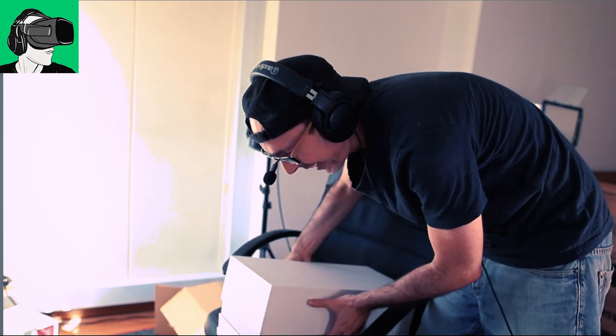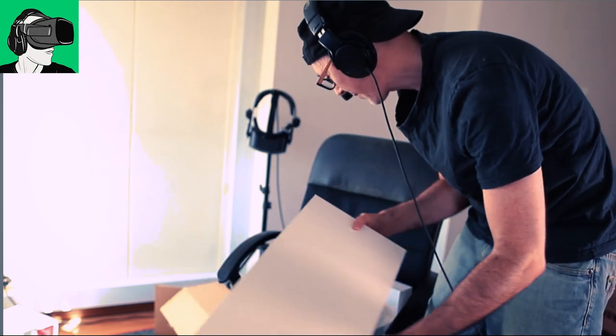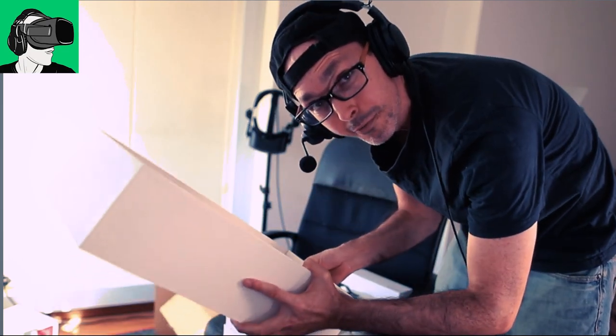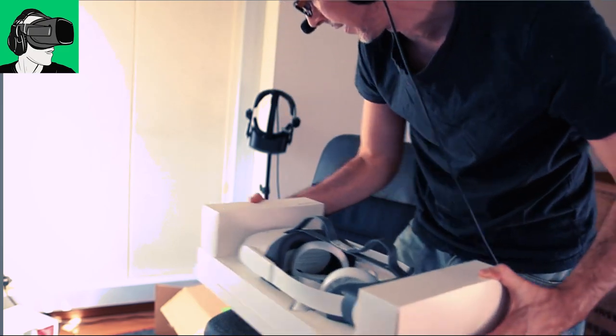Are you guys excited? I'm so excited. I'm always excited when I'm opening new stuff. It's just really cool, especially with VR stuff. The box is pretty big. I have to admit, it's very different to the previous box. Ooh, here it is now. I'm going to be careful. I'm not going to throw this away because, of course, original packaging, always keep it as much as possible, as new as possible.